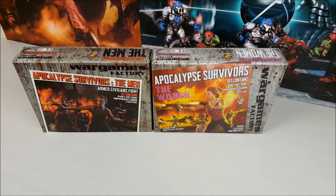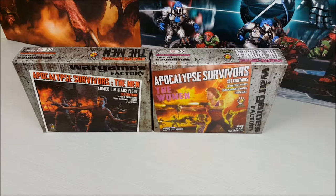Hey guys, Dave from Guerrilla Painting here, doing a bit of an unboxing on a couple of sets from Wargames Factory. We've got the Apocalypse Survivors, which come in both a men set and a women set. These are perfect for games like a zombie outbreak or a Fallout-esque post-apocalypse game, great for things like TNT, and they also make really good miniatures for roleplaying games. So we're going to take a look at what's inside.